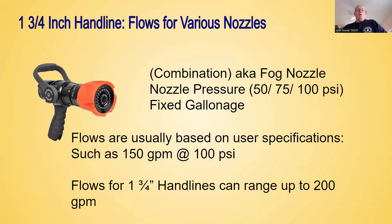Continuing on with the inch and three-quarter hand line, we have combination nozzles, also known as fog nozzles. They have a range of nozzle pressures — the nozzle pressures can range from 50 PSI, 75 PSI, to 100 PSI. They're also fixed gallonage nozzles, meaning the manufacturer designs a nozzle to flow a certain gallons per minute at a certain nozzle pressure. As long as you maintain the correct nozzle pressure, that's the flow.